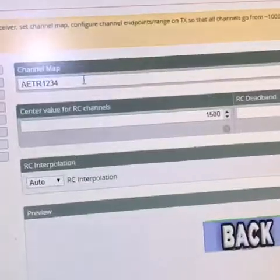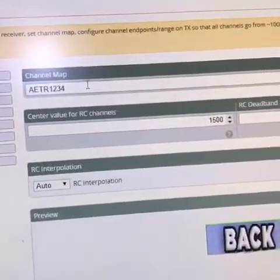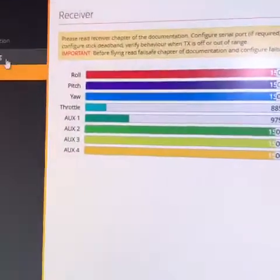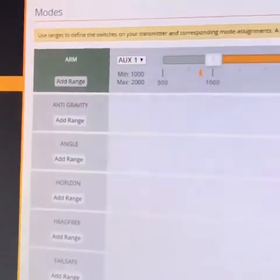For receiver, I left it on AETR1234 and disabled RSSI. For modes, I set my auxiliary one at 1000 and 2000.